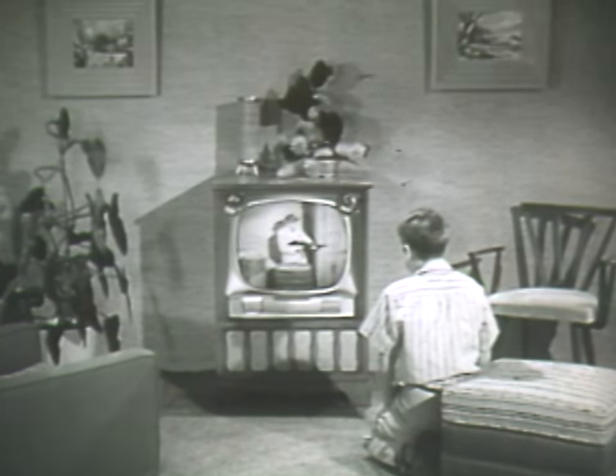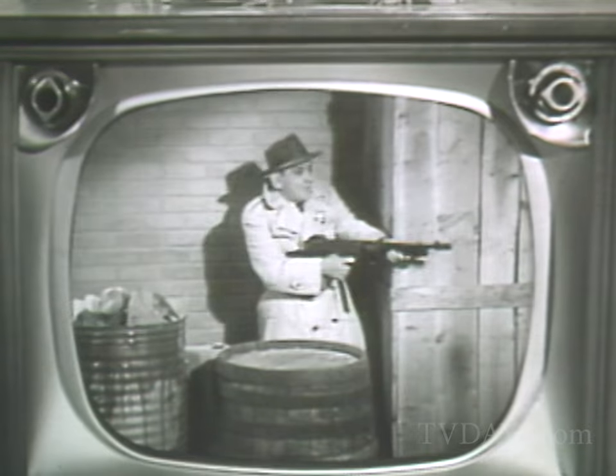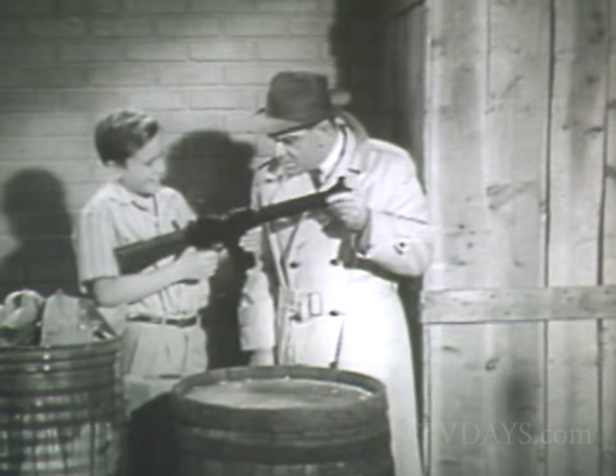One night Billy was watching his favorite TV hero, and right in the middle of a fight, G-Man Jim ran out of ammunition. Jim, Billy's got the answer. It's the new Mattel Firebolt gun — it never runs out of ammunition.